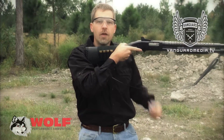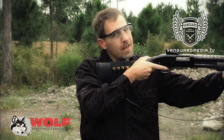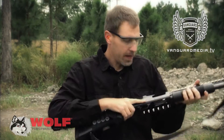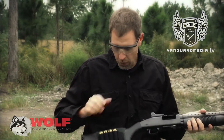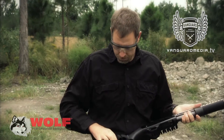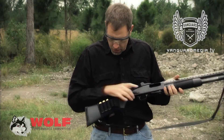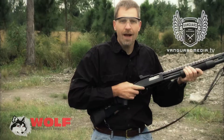But say you run the gun dry — then what do you do? Of course, you're going to go click if you're not paying attention, and then you've got an open chamber right there. You can just do this, put a round in here. Or put it in here and rack one in.